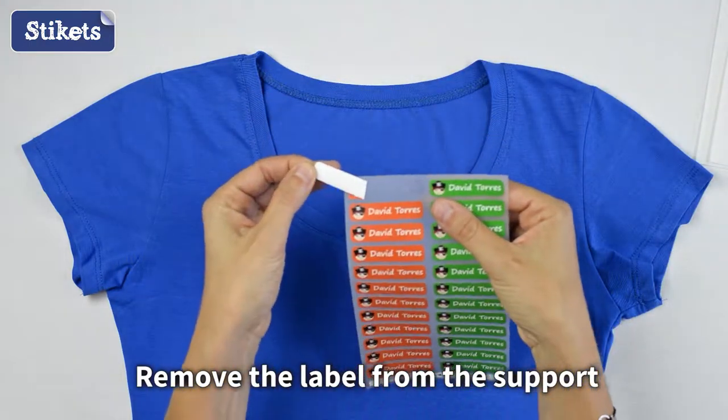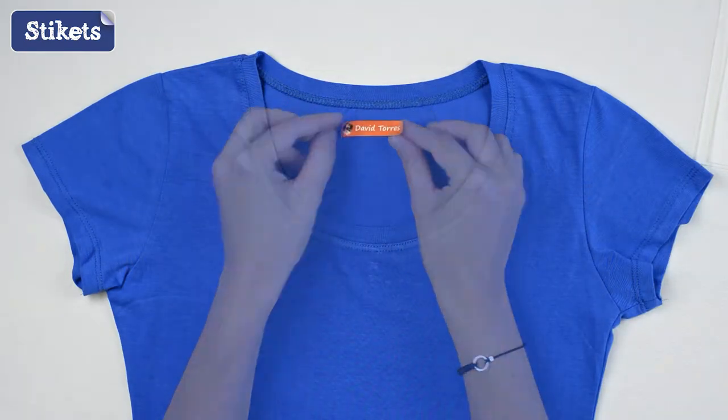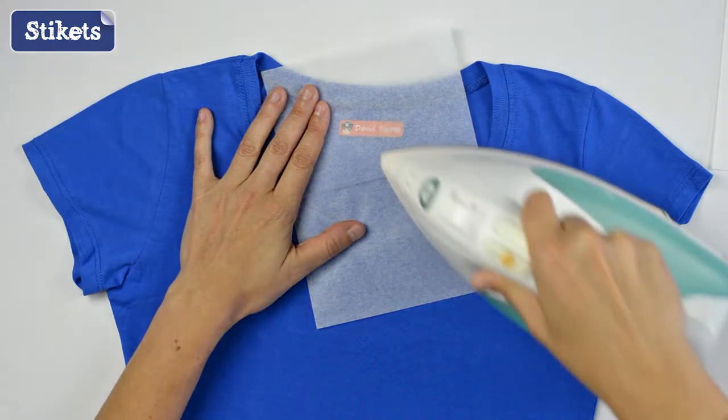Remove the iron-on label from the support and place the label on a clean and dry garment. Cover the label with the supplied parchment paper. Never iron directly on the label.